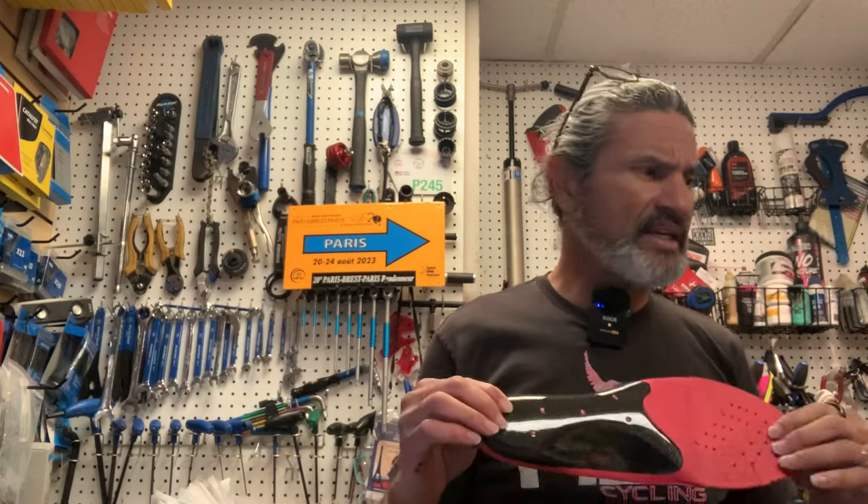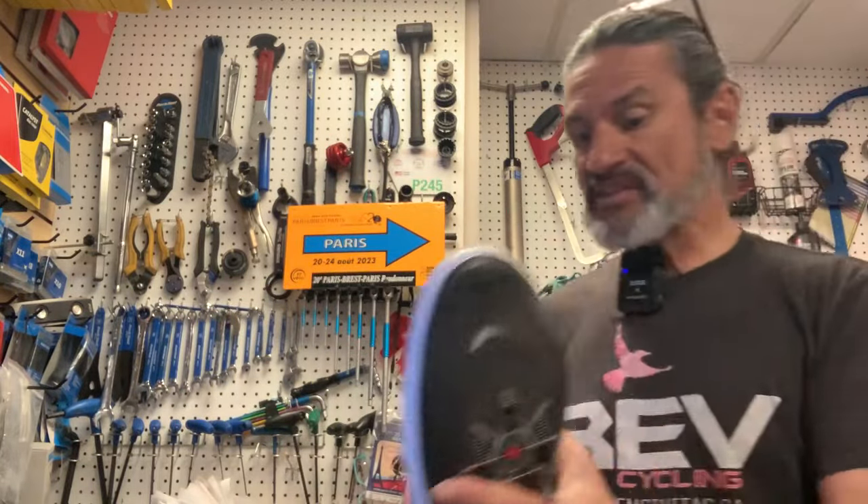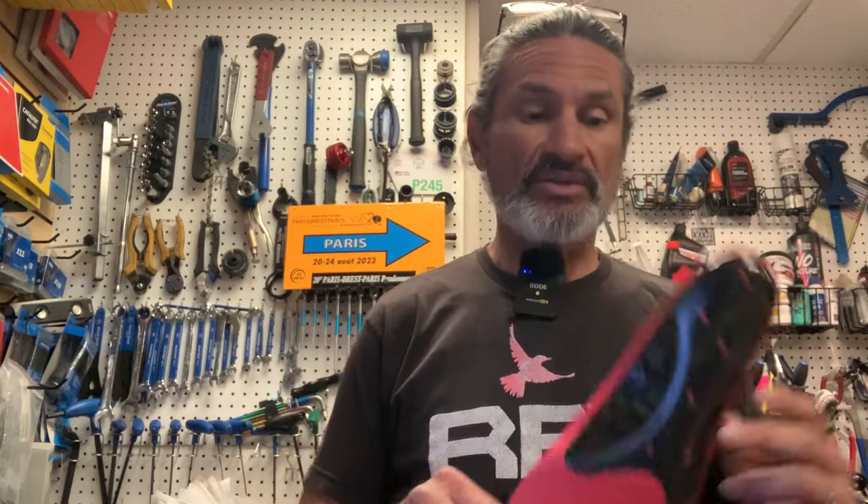A lot of the soles that come in some of these shoes are very plain Jane — they have no real rigidity to them. This is the cheap insole that comes in your shoe. This is a $500 shoe, and you might say, why does it come with such a cheap insole? Well, maybe because they know that someone buying a $500 or $550 shoe already has custom insoles, orthotics, or is going to step up to one.